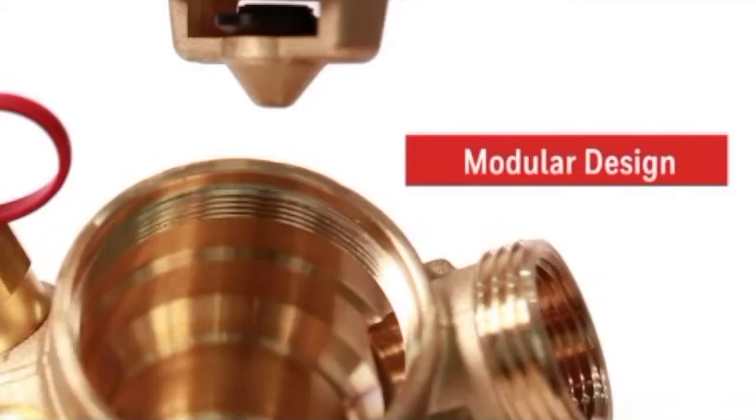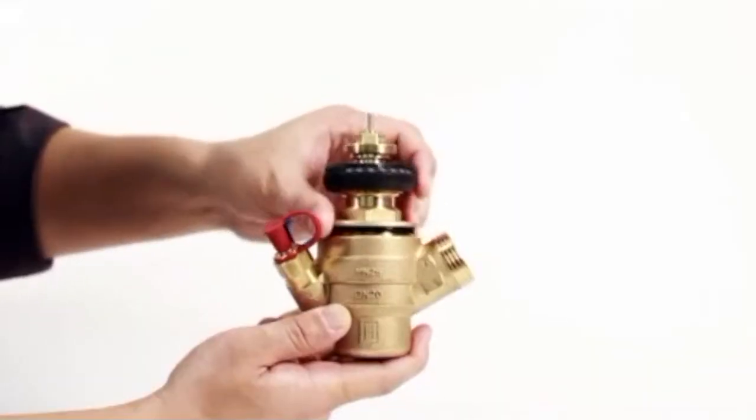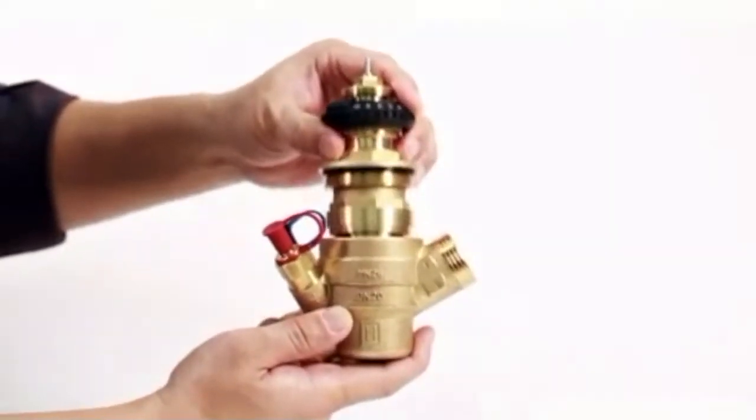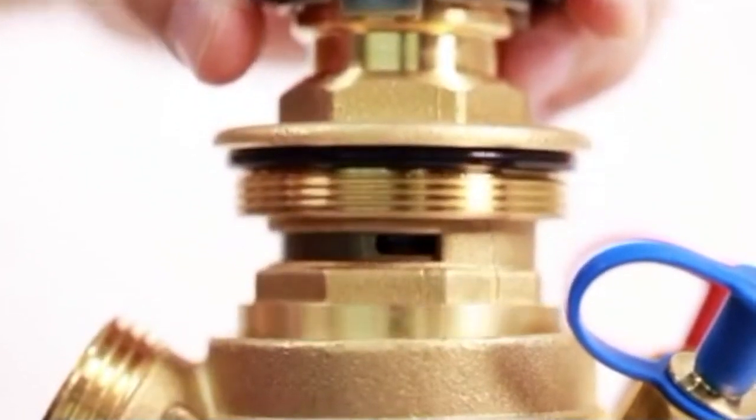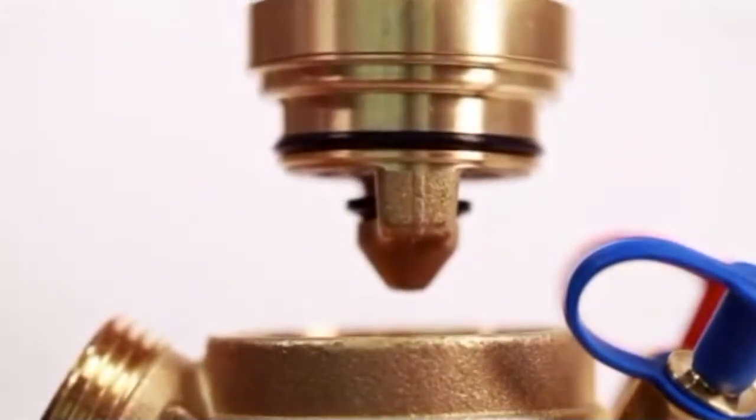Thanks to the new modular design of CombiQB, urgent replacements can be easily done by only replacing the parts of the regulator, not the entire valve body itself. You can see that the replacement of only the core parts is needed for maintenance.